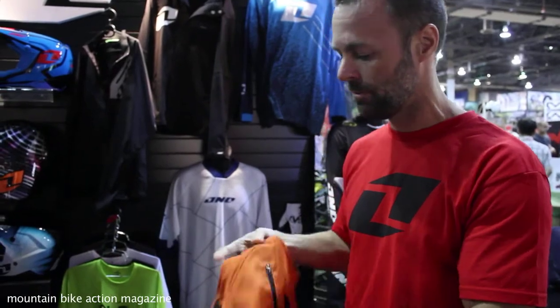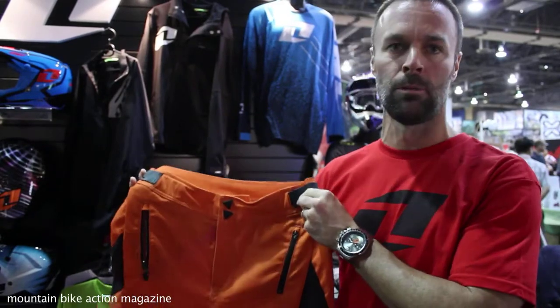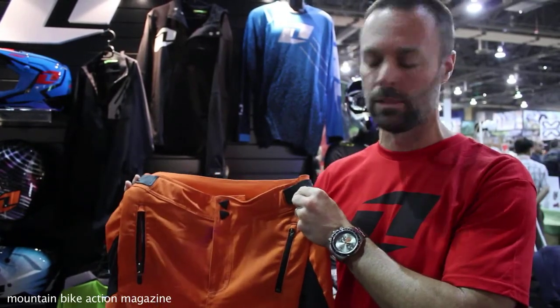This is the Intel short. This is a really good downhill all-mountain short. Dan Atherton's been running this the whole season in his Enduro races.